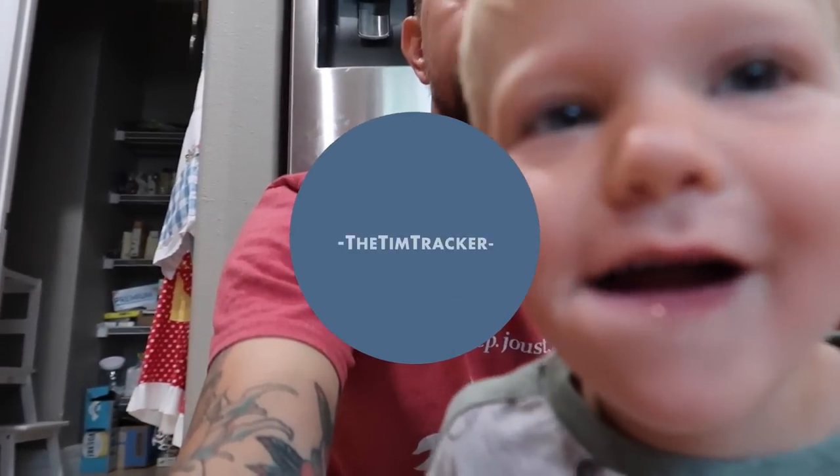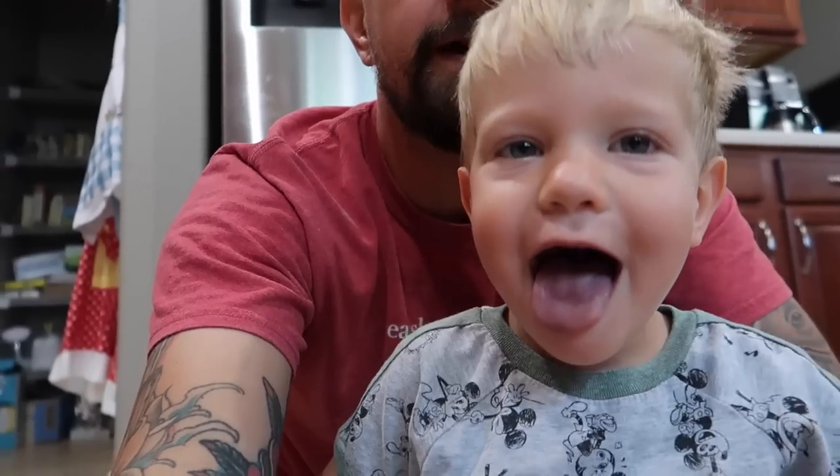All right, bud. What is it? It's Easter! What do we got to go do? The jelly beans. Yeah, we got to go check and see if the jelly beans grew any eggs.